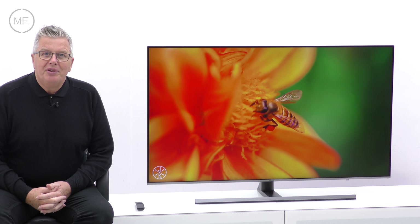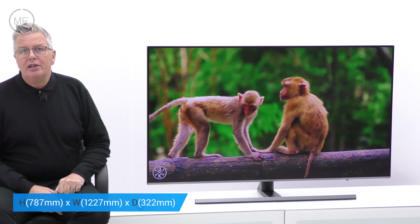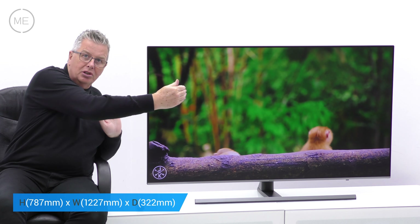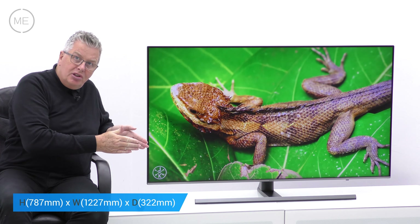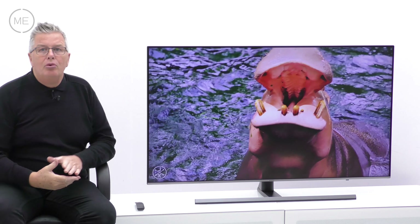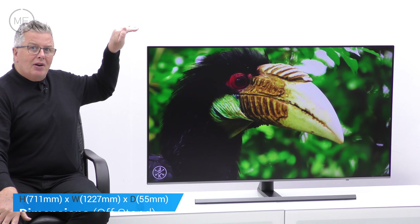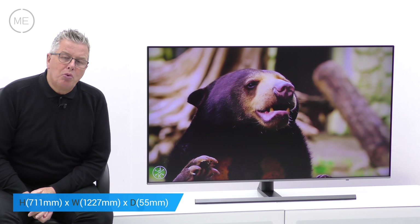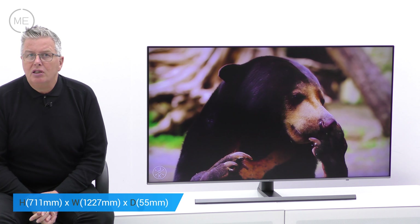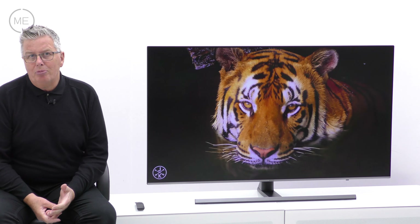Let's have a look at the dimensions and connectivity. There's an on-stand height of 787mm, a product width of 1227mm, a stand depth of 322mm, and a stand width of 798mm. Off-stand the height is 711mm, the width is 1227mm, and the depth or thickness of the TV is 55mm. The VESA wall mounting size is 200 by 200.